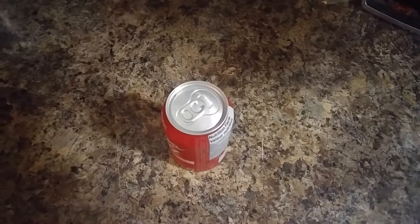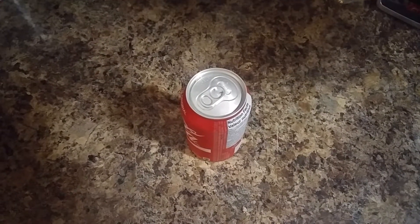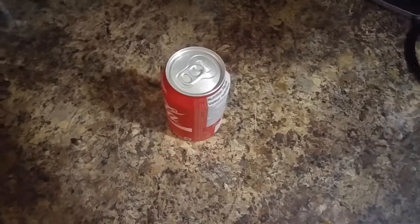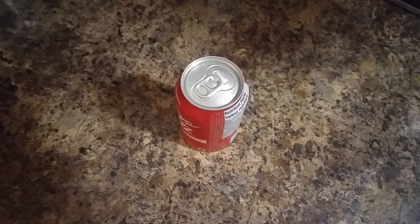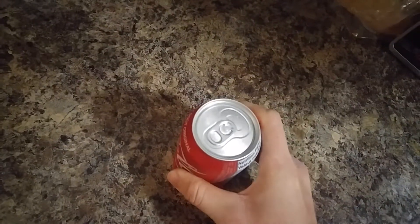Today I'm going to show you a little bit of a trick that I've learned over the years to opening a catapop. So if you shake it, usually you open it and it'll blow up, right?